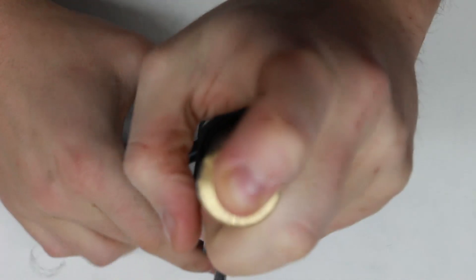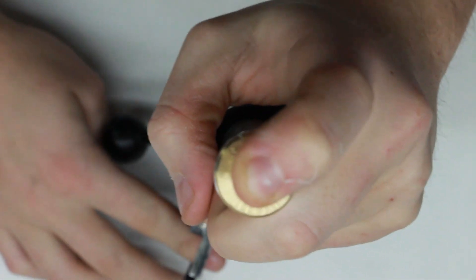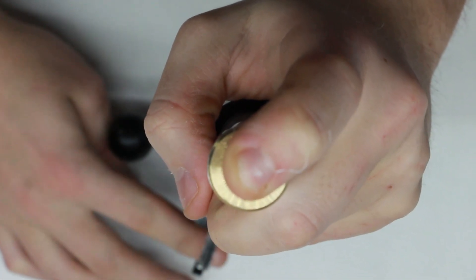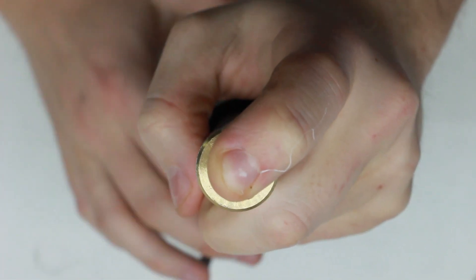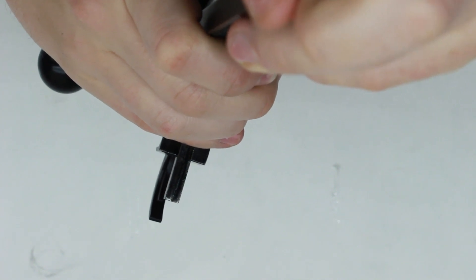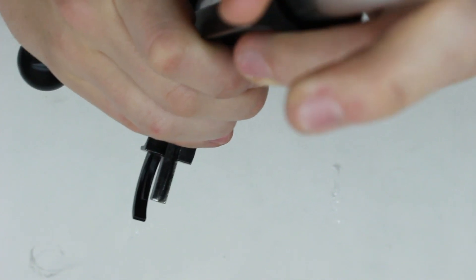Now let's check to see if our modifications have made any improvements. We're going to put the cylinder into the receiver, cock it, and do the cover-nozzle test. Seal the end, pull the trigger - and we count to ten. I'd call that a pretty good air seal now.